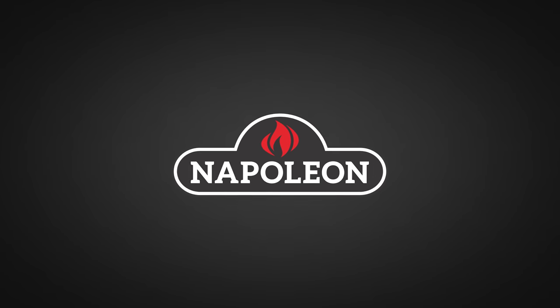A big thanks to Napoleon Grills for sponsoring this episode. I'm Pit Master X and today we're going to be cooking this beautiful roast.